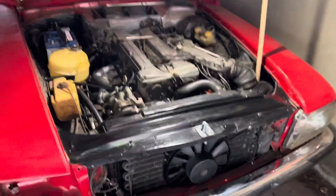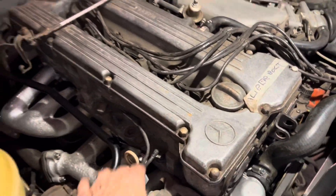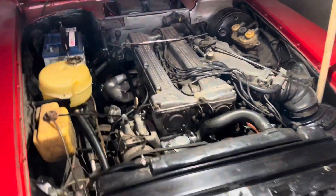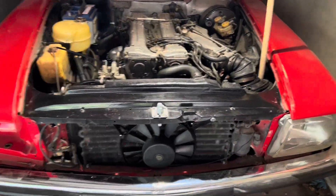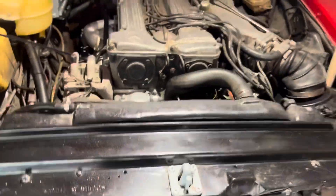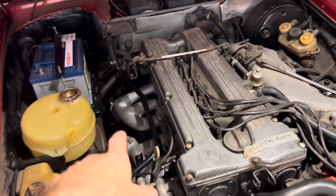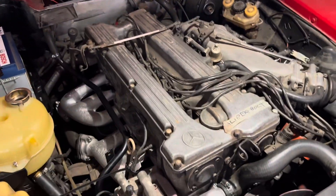It's amazing how something as small as some stripped threads can set you back several days, but we got there in the end. This car is really starting to look nice — everything has been renewed: powder coated, the fans, all the hose clips in stainless steel, new hoses, all these pipes have been powder coated and repaired where necessary.